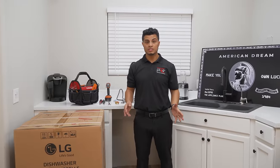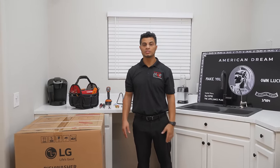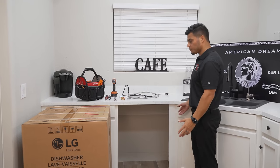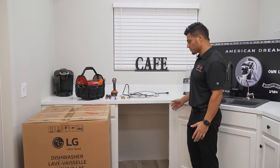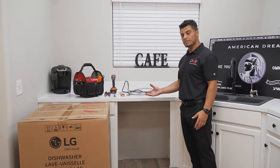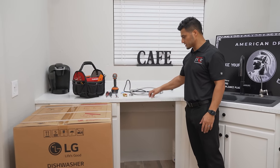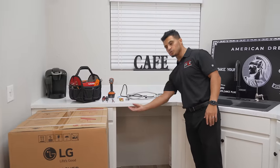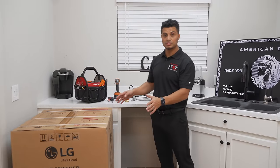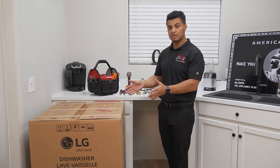First off, if you haven't uninstalled your existing dishwasher, check out my video where I'll walk you through step-by-step how to get your old dishwasher uninstalled. The space we're working with is for a standard 24-inch dishwasher, and we're going to do a top mount for securing it because these countertops have wood support underneath. However, this model also gives you the option to do a side mount installation.